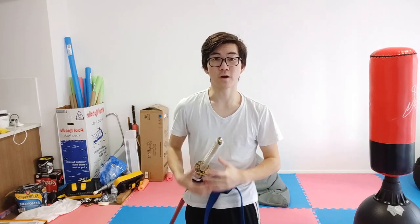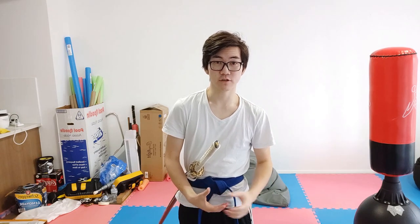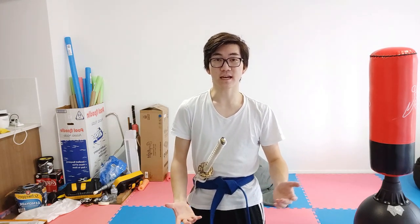Those are the situations where I think it makes sense to use the reverse grip. I hope you learned something. If you liked it, please like and subscribe, share it with a friend, and I'll see you next time.